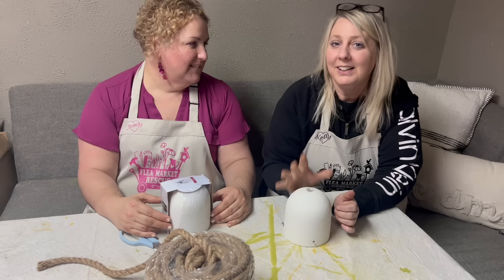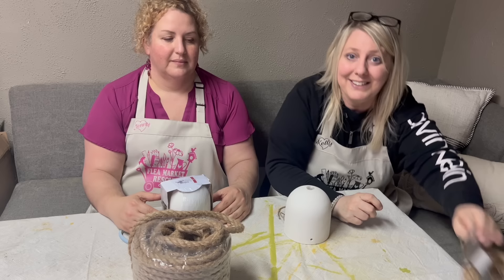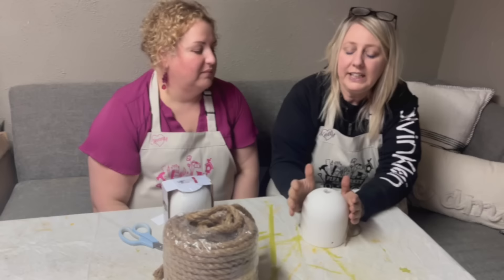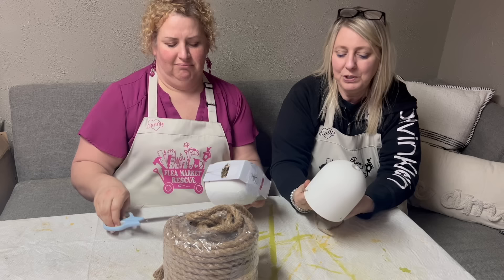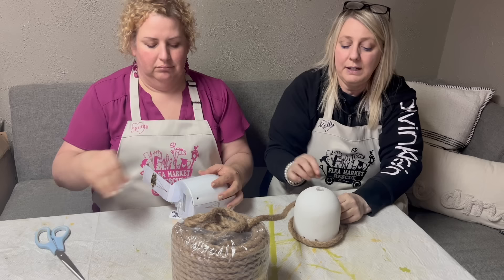So we're going to make beehives today. Now, I bought this form at Joann's — it was $20 but half off with a coupon. But you don't need to buy this because at the dollar store they have these for a dollar. All you need is some kind of form. We have these pots — they're like $3 from Target. We're going to wrap our jute around and glue it as we go. Once we get to the top, we'll make a little loop and then finish with our jute rope.